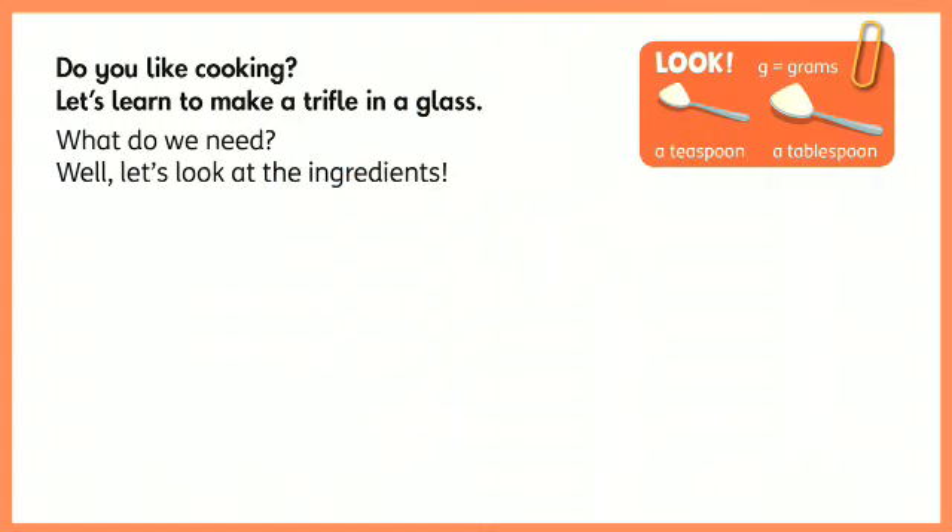Do you like cooking? Let's learn how to make a trifle in a glass.